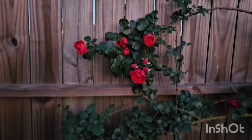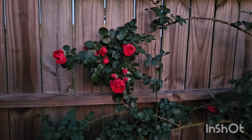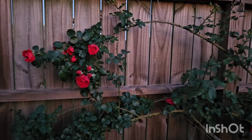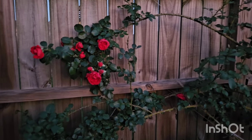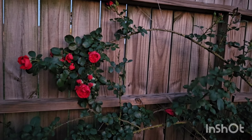Not a whole lot blooming in the raised bed, so I think that will be it for this video. I will see you all in the next one — have a lovely day! Thank you so much for visiting. Bye bye!